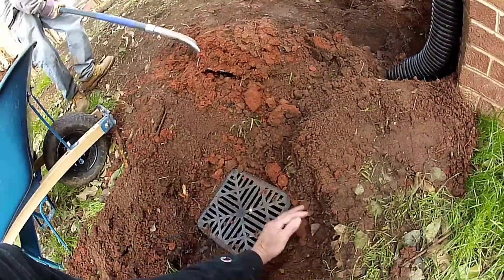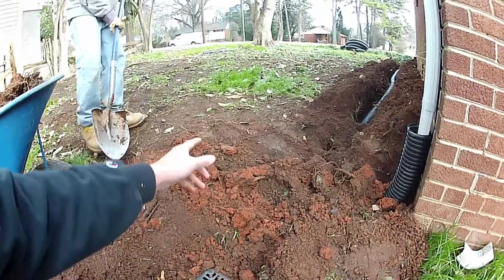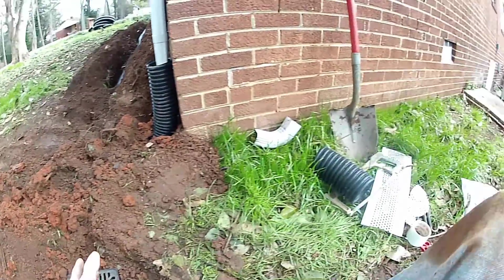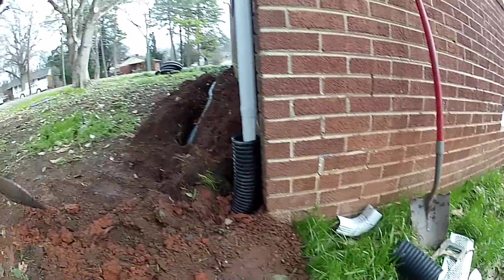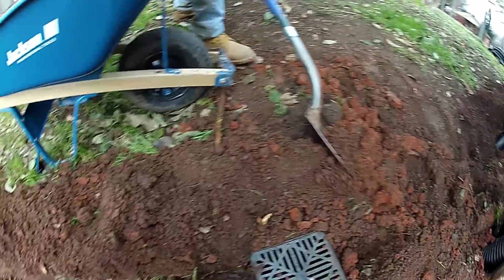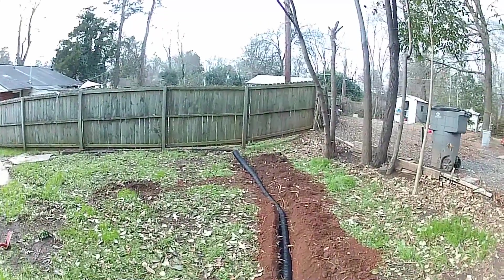So we've added a catch basin — we decided to move it down the hill here because this is a low spot. Water will drop into here and hopefully it'll help keep it from coming around this corner. You can see our downspouts hooked up all the way down, covering it up, and it's just going to discharge right out here at the end of the yard.